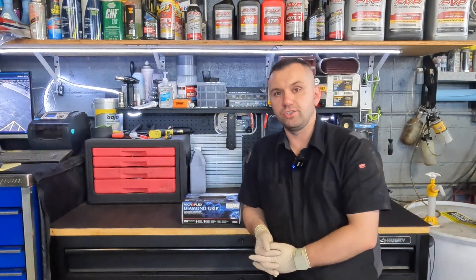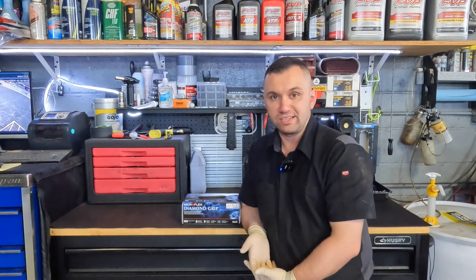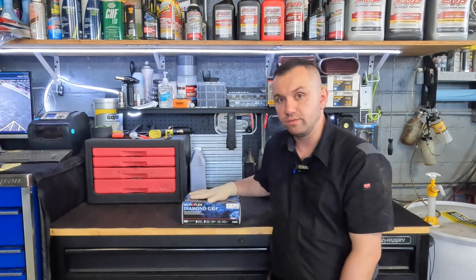Hey guys, welcome back to the channel. So today we got a quick video. It's more of a review, but not necessarily a tool review. It's actually going to be a review of my gloves.